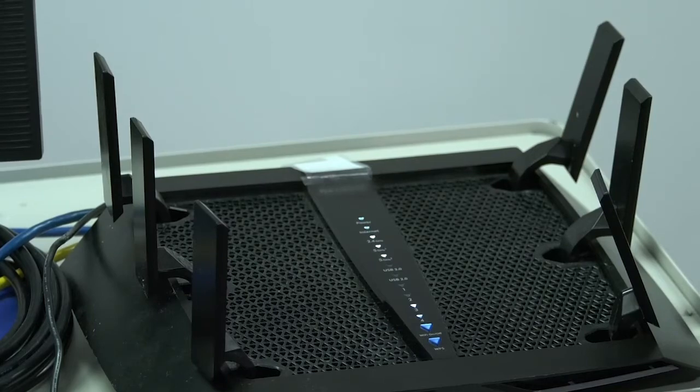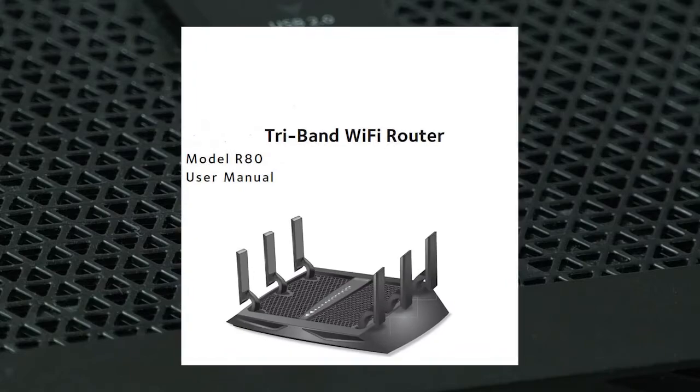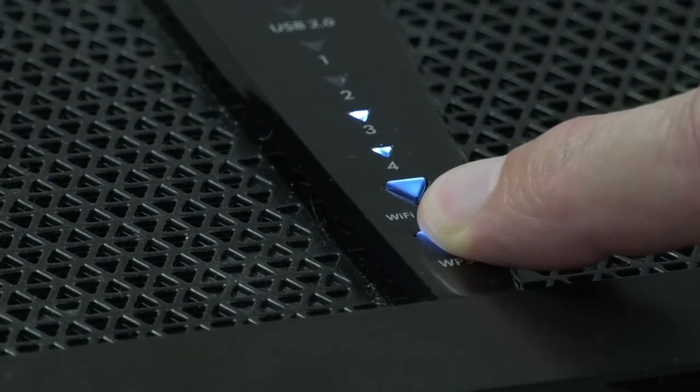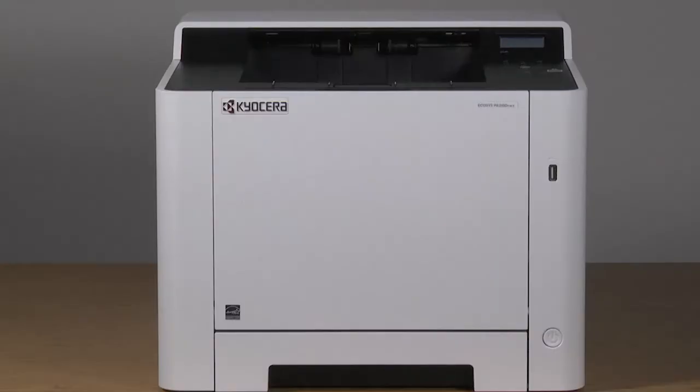Go to your router and look for the WPS button. This button will either be on the router control panel or on the back of the modem router. Consult your router manual for the location of this button and the procedure to activate it. In our example, we press the WPS button until it blinks white, meaning it will now communicate and sync with the other device — in this case, our printer.